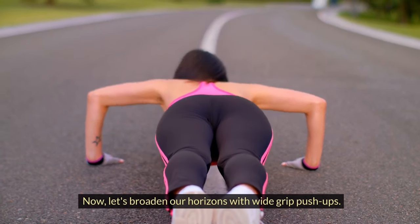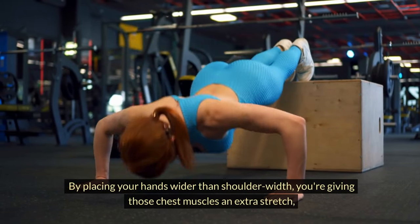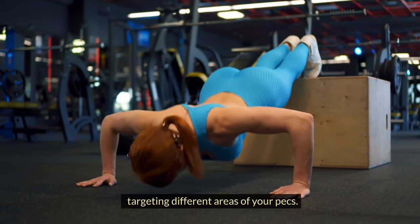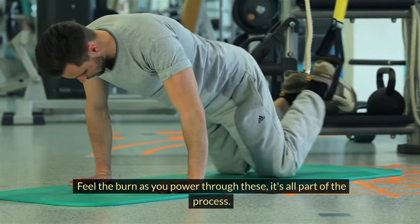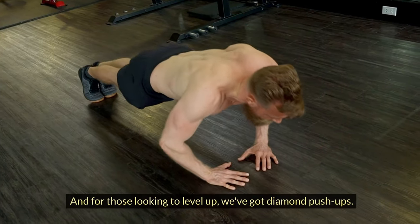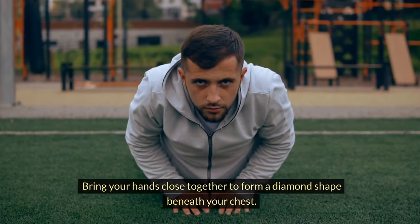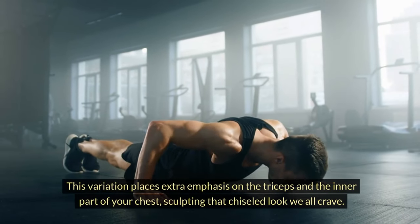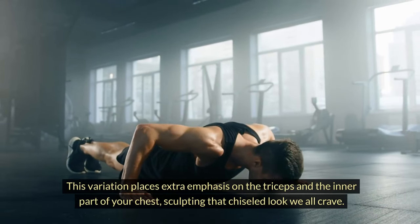Now let's broaden our horizons with wide-grip push-ups. By placing your hands wider than shoulder-width, you're giving those chest muscles an extra stretch, targeting different areas of your pecs. Feel the burn as you power through these — it's all part of the process. And for those looking to level up, we've got diamond push-ups. Bring your hands close together to form a diamond shape beneath your chest. This variation places extra emphasis on the triceps and the inner part of your chest, sculpting that chiseled look we all crave.